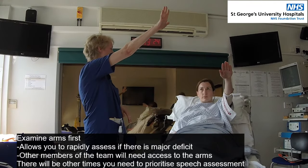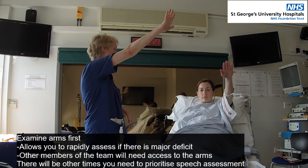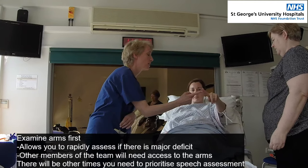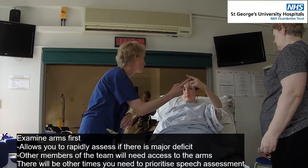So one, two, three, four, five, six, seven, eight, nine, ten. Can you just touch my finger with your finger, and then touch your nose, and go forwards and back.